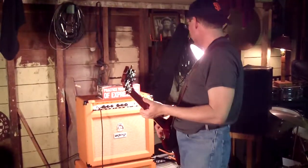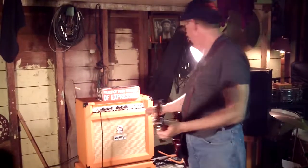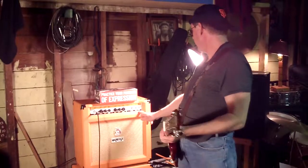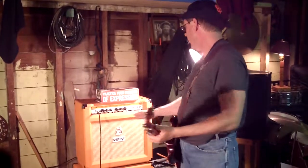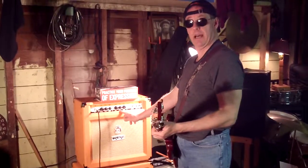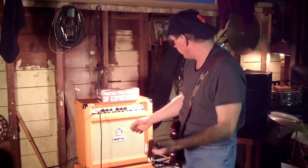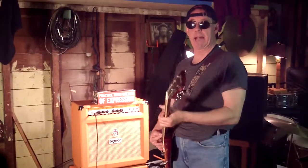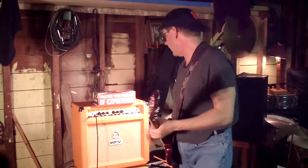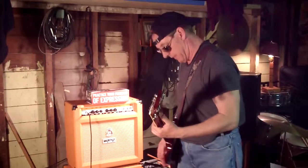It's a TH30. I'm going to do the dirty channel now. We've got it on full 30 watts. Last time I had it on half. Now we're on full 30 watts. We've got the gain all the way up, shape at 3 o'clock, and then I just cut this guy up a little ways. Like I said, this amp packs a wallop. So if you're a metal player, I highly recommend it. Anyway, I'll do a few heavy bar chords — give me a taste of it.